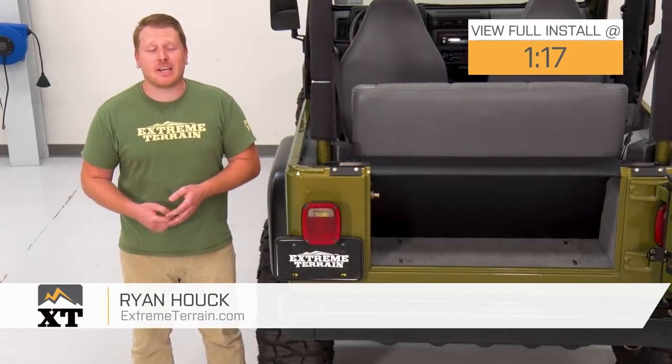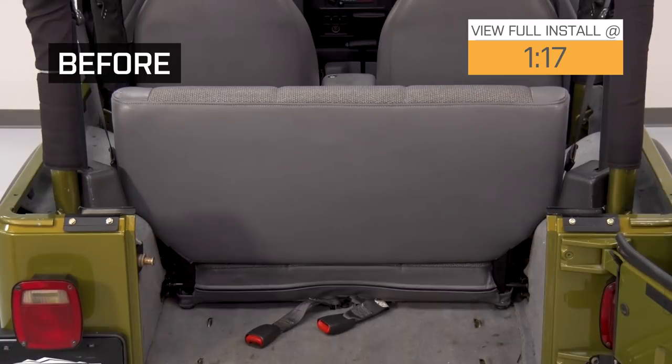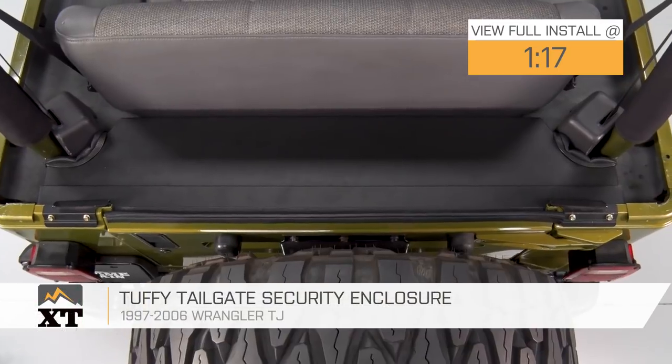Hey, what's up, guys? I'm Ryan from ExtremeTerrain, and today I'm here with the Tuffy Tailgate Security Enclosure fitting your 97-06 Wrangler TJ.